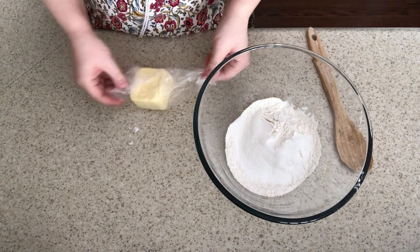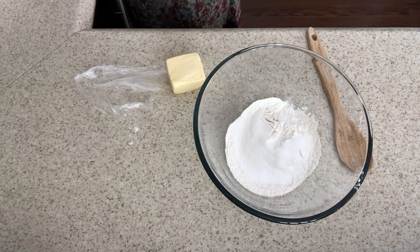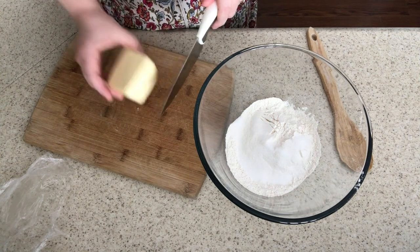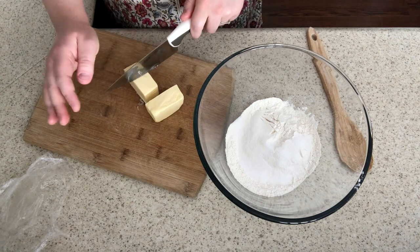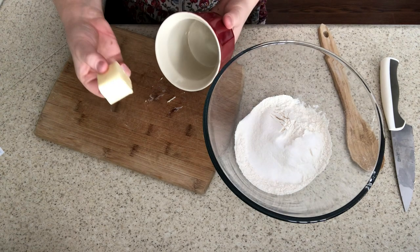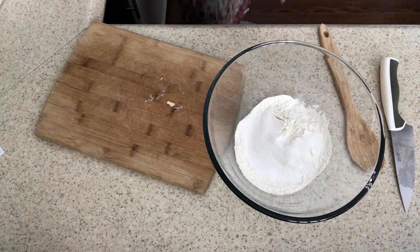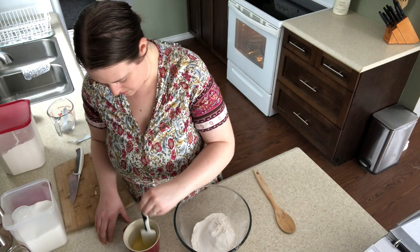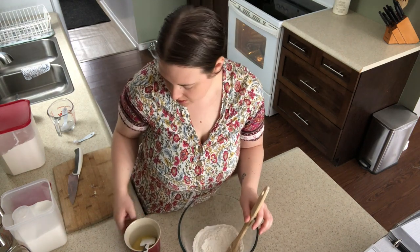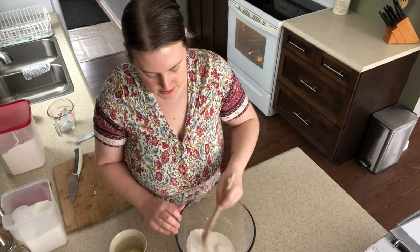Now we're going to get our one-eighth cup of melted butter in here. We're going to melt that in the microwave for maybe 45 to 50 seconds and throw it in our mix. Our butter is melted, we're going to wait for our yeast to proof, and then we're going to mix it all together.